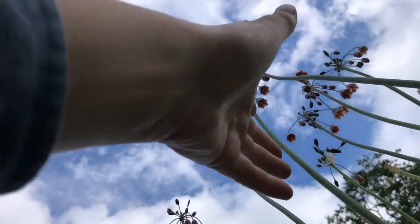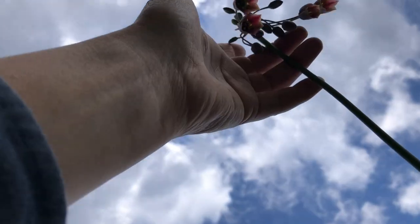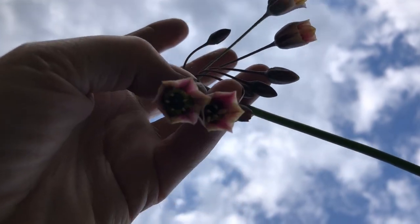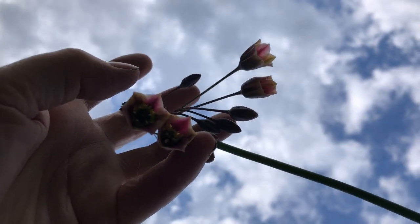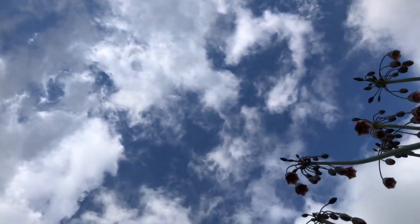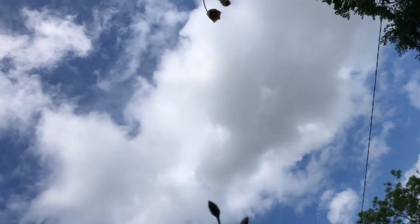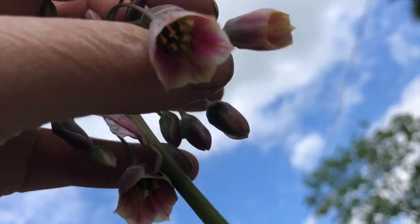Now, I'm trying to take photographs of these magnificent lilies. Actually, they're not lilies — they're in the onion family. But their undersides are so beautiful.